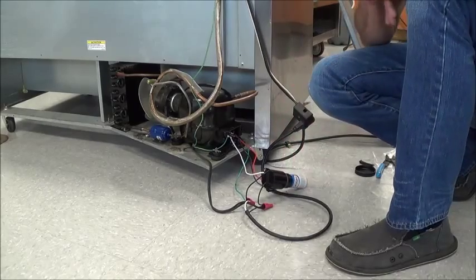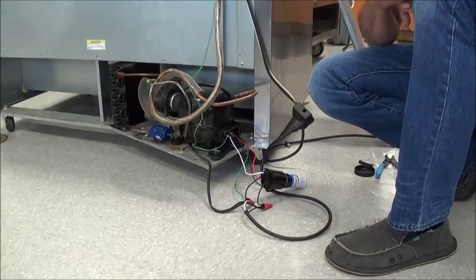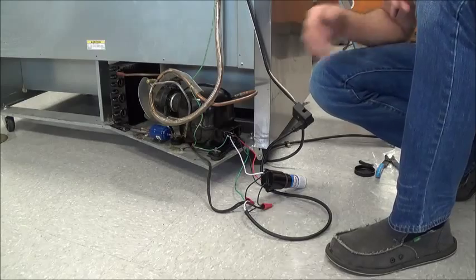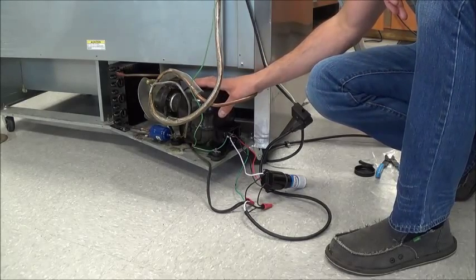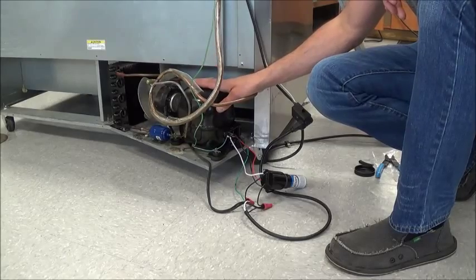But you should be good to go. As soon as you plug it in, the unit should start up. If it doesn't start up and it goes into locked rotor, your compressor is bad and you need a new compressor. Any more questions or problems with this, please let us know. Thanks guys.